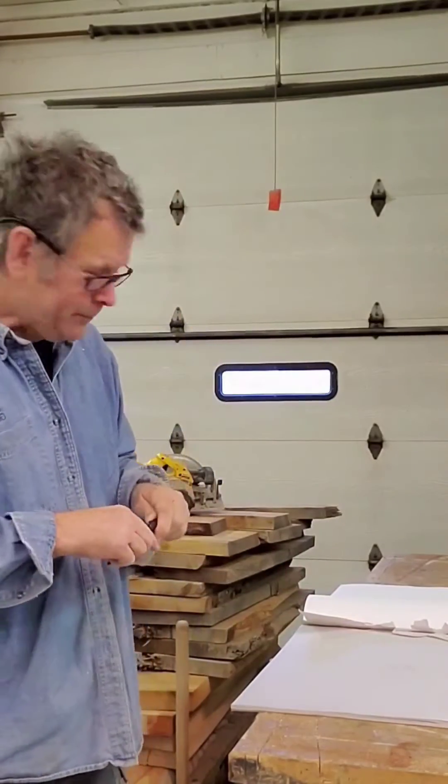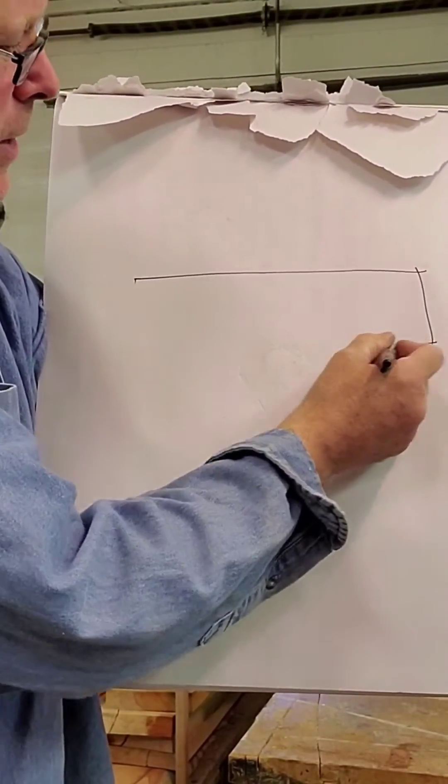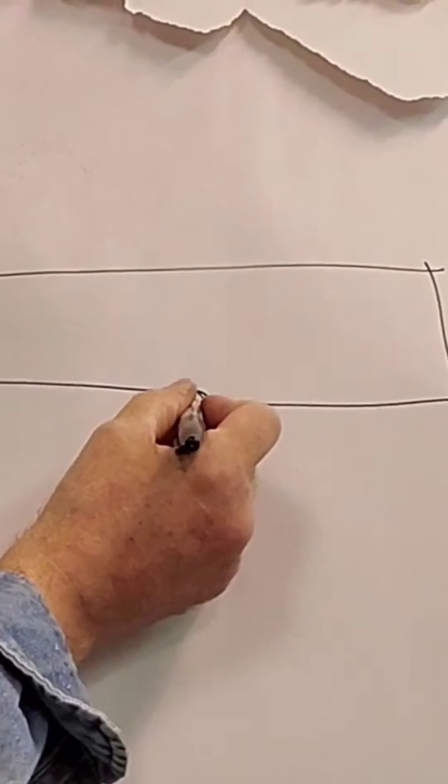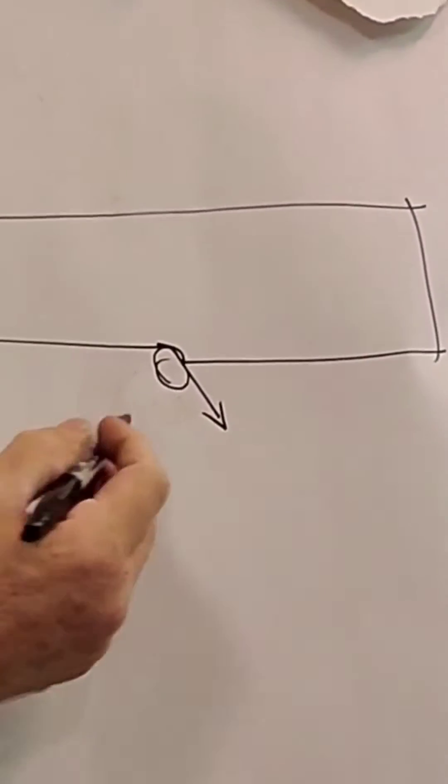Go to the drawing. If we have a board here and we are routing out with a small diameter bit — I'm exaggerating here — the exit angle of the cutter is, say, 45 degrees.